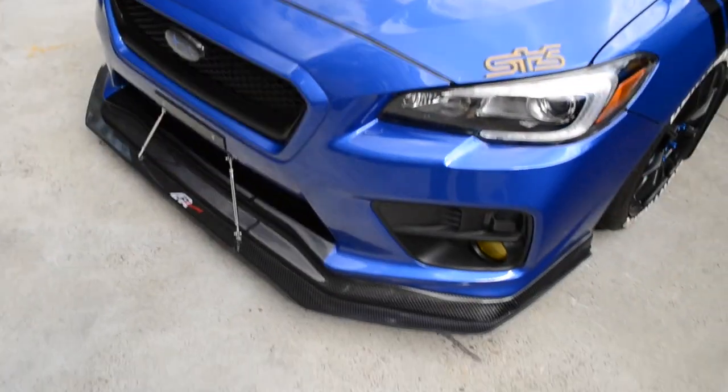I actually wanted to measure how far my splitter was off the ground before and after, because if the stock wheels and tires put me a little lower, I'm going to raise my suspension just a little bit. I already scrape with my splitter here and there going over speed bumps or steep driveways, so I'll raise it up just a little bit so nothing gets really destroyed on the track day.